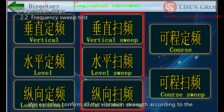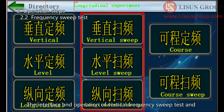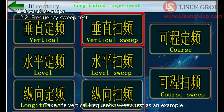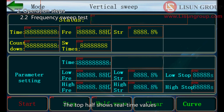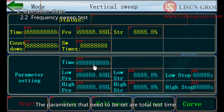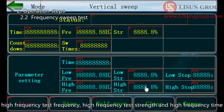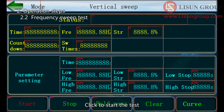For the frequency sweep test, you can confirm all vibration strengths according to different frequencies and required amplitudes in the fixed frequency test interface. The interface and operation of vertical frequency sweep and horizontal frequency sweep tests are the same. Taking the vertical frequency sweep test as an example: click to enter the interface. The top half shows real-time values and the bottom half shows setting values. The parameters to set are: total test time, low frequency test frequency, low frequency test strength, low frequency test time, high frequency test frequency, high frequency test strength, and high frequency test time. Click start to begin the test.